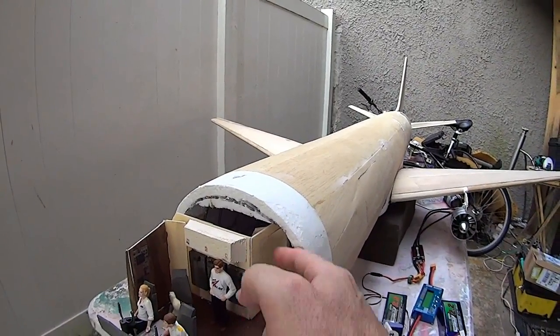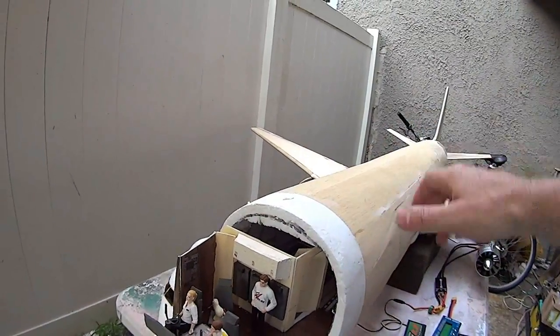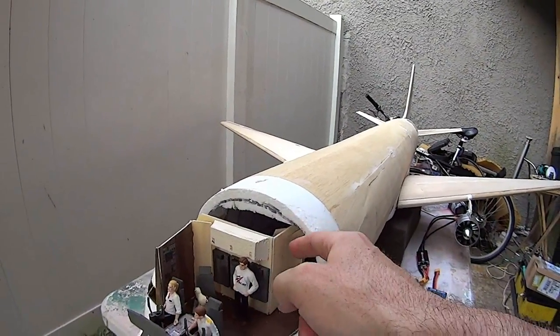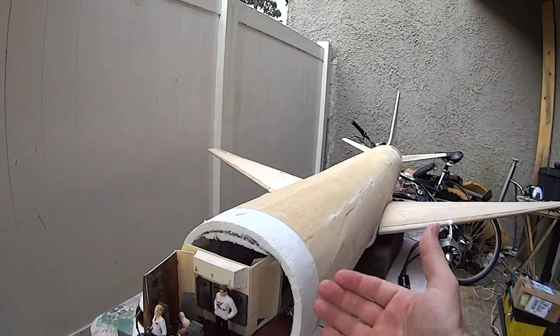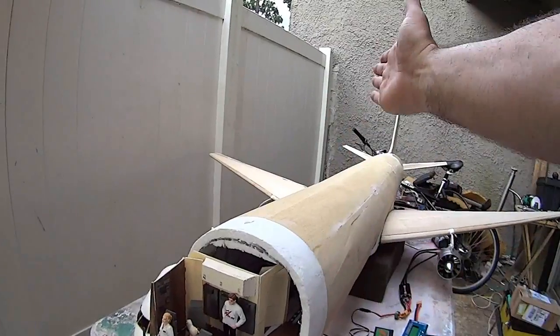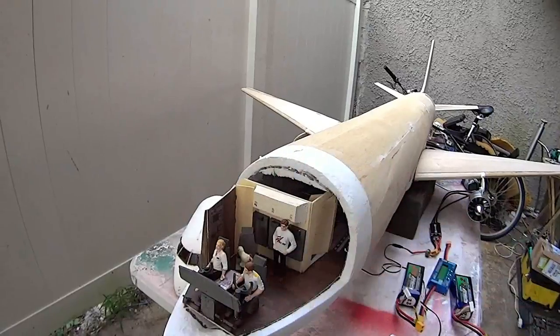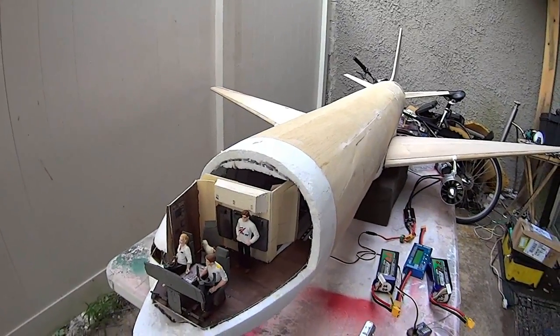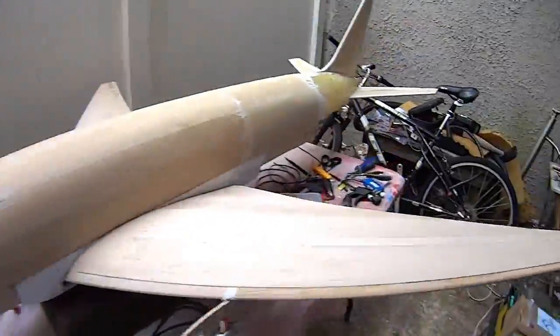There is a door here to get to the main cargo bay — you go back through there. That's how you enter the flight deck and that's how you get back to the main cargo hold. It's really cramped up here in the 767-300 freighter, very cramped.